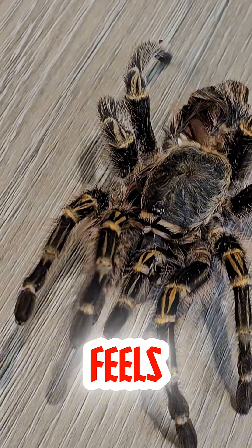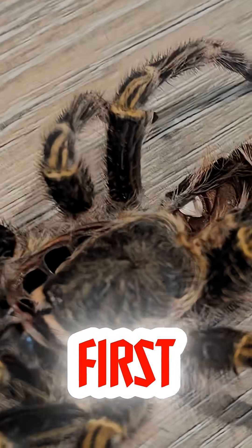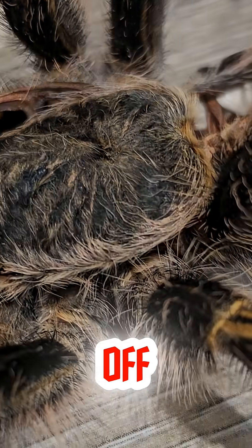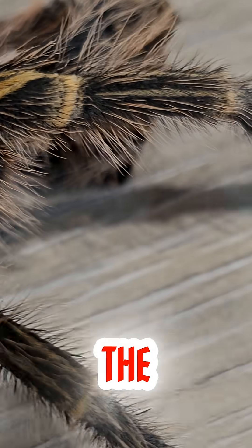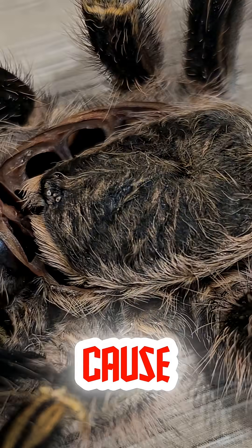When this species feels threatened, it doesn't bite first. Instead, it kicks off tiny barbed hairs from its abdomen. These hairs float through the air and can irritate skin, eyes, and even cause a rash.